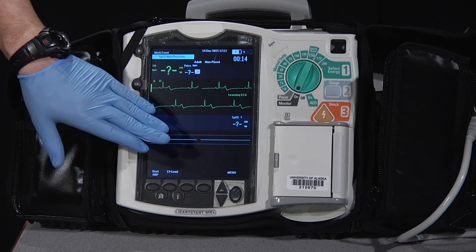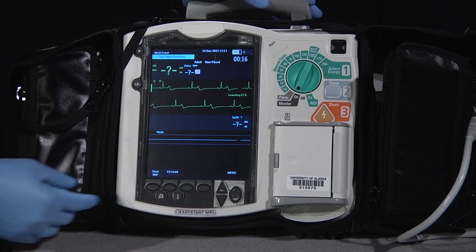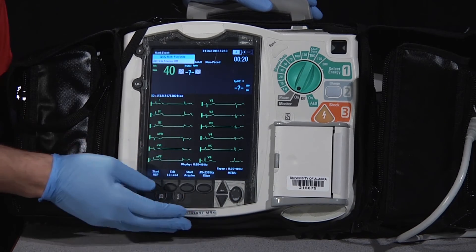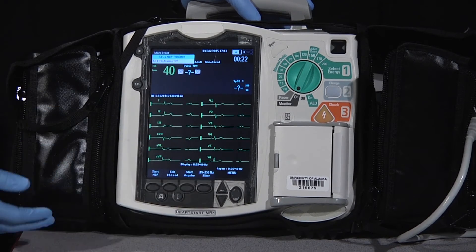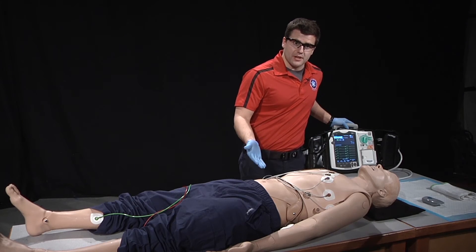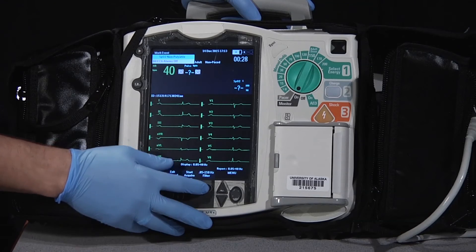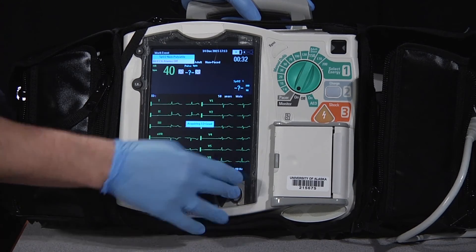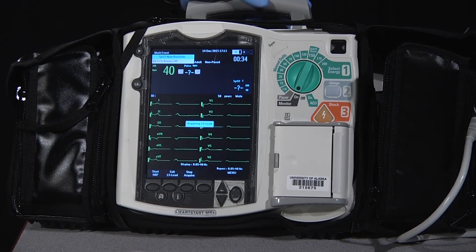We also want to make sure that we're not receiving any error messages. From there, we're going to go to our 12-lead section of our monitor. We're going to let our patient know that we're about to take the picture and make sure that they're remaining still. We're going to acquire our 12-lead and wait while the machine analyzes.